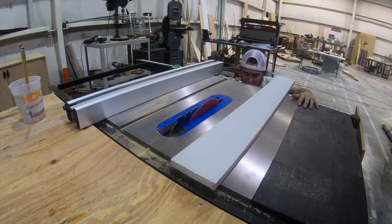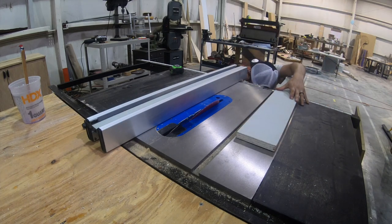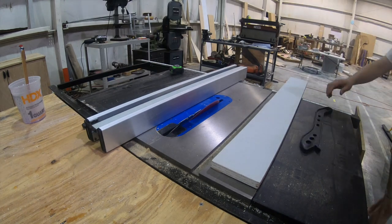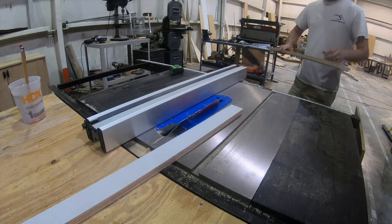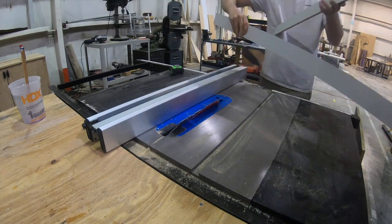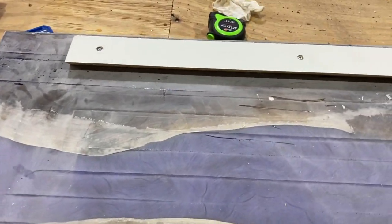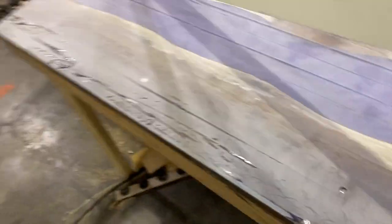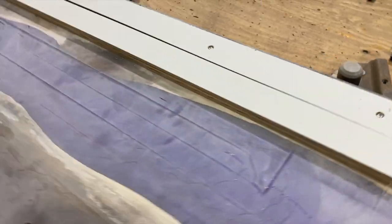We're gonna hang this with what they call a French cleat. It's super easy to make — just get a piece of plywood and rip a 35-degree angle on it, that's all. You mount one side to the wall and one side to the back of your piece and it snaps right together. Mount the tapered side down and away from the piece, and the other side to the wall with the tapered side up and away. If you level the side mounted to your piece, it'll be level when you attach it to the wall.